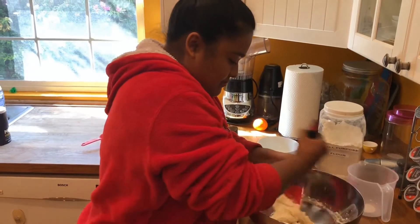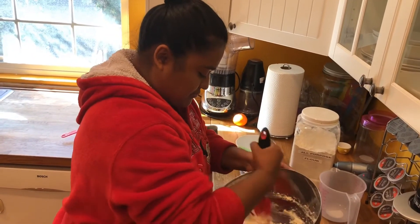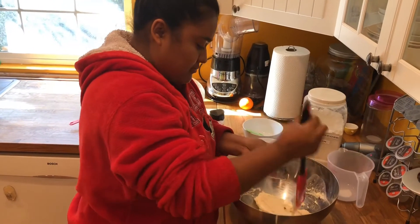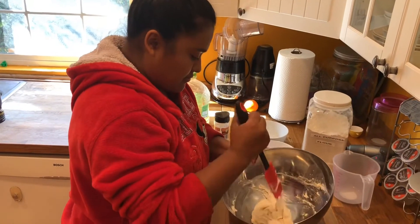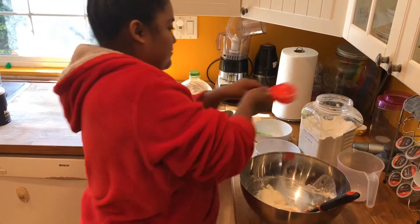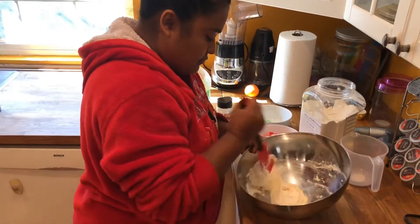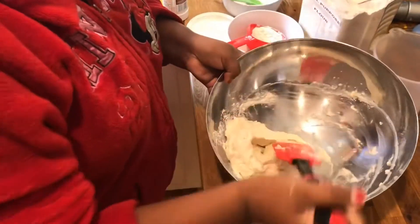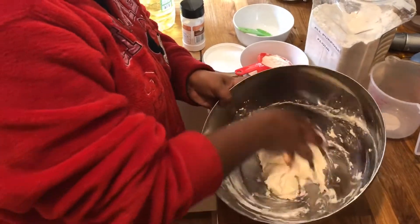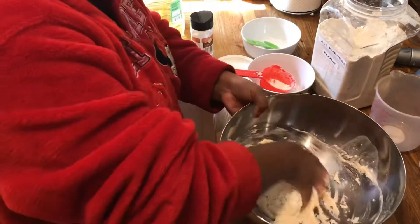The best part about this play-doh is you don't need to cook it — you can just mix it and play with it right away. If it's a little wet, you can add a little more flour, or adjust your water if it's not enough water. Just keep adjusting until it's play-doh consistency.